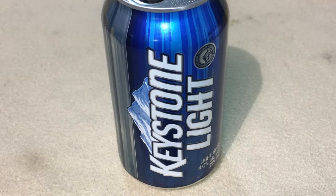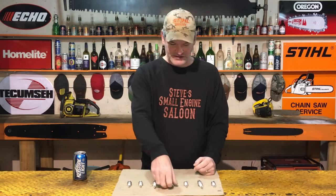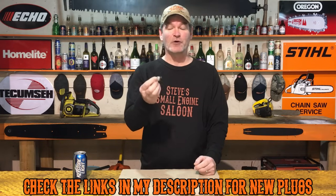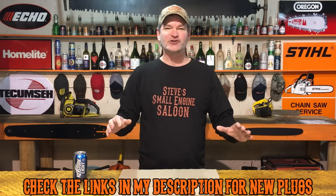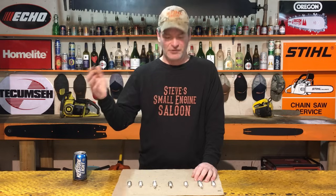We are talking about fouled spark plugs today and what they mean when you look at them. I could go on for about two hours going through all the different color variations and what they might mean, but I'm just going to take you through the top five different color variations and what they might mean when you pull your spark plug out — things I've learned over the last 30 years. The normal one I'll leave till the end.